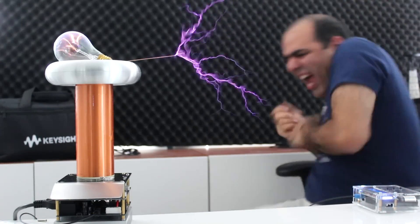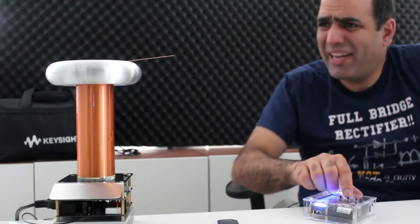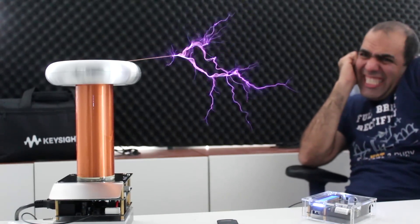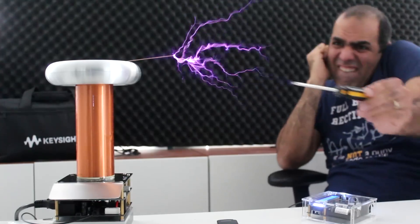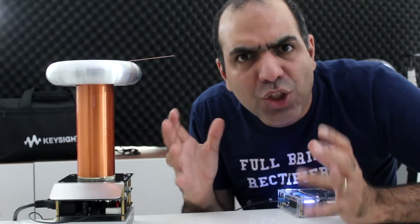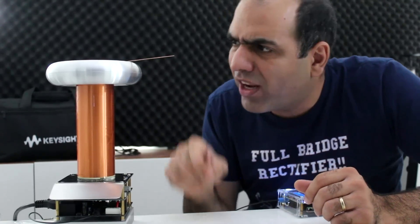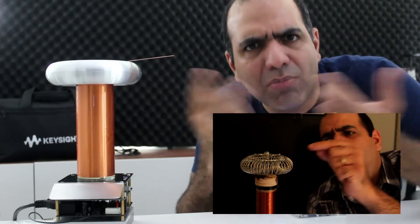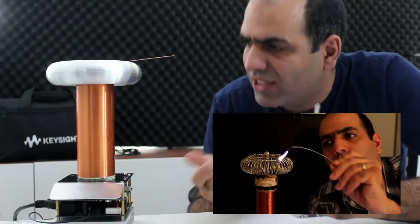Ow! Playing music might be better. Why does it feel different? It feels like an actual painful electrical shock unlike my old Tesla coil. If you remember my old one, when I touched it directly it would just burn my skin, or if I touched it with a metal rod I wouldn't feel anything. This is different.